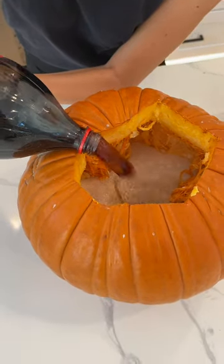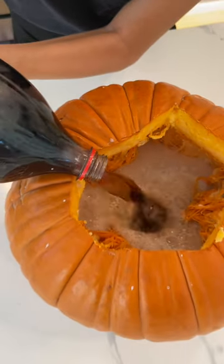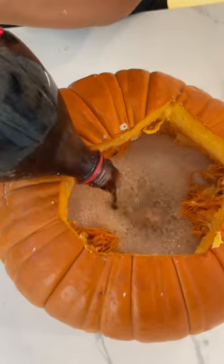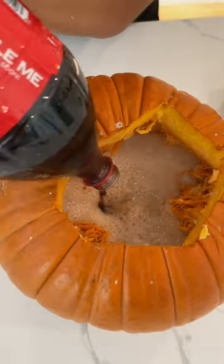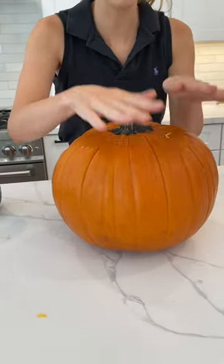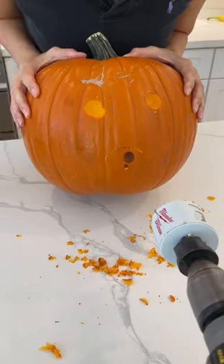You see how the milk is changing? It's starting to turn a little brown color. Also take note — I did not take all the innards out of the pumpkin, I left them in. Okay, that's enough — you can put your lid back on, just like that.